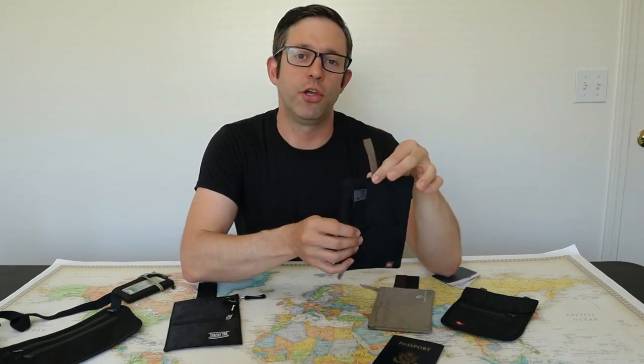The next travel wallet that I want to show you is this Lewis & Clark Hidden Travel Wallet. It's got one main pocket with an interior mesh divider and these fabric loops to attach to your belt.